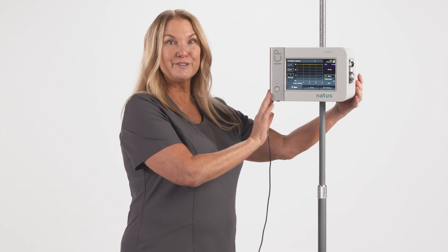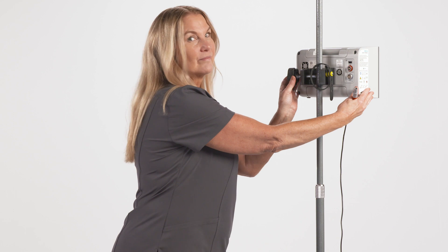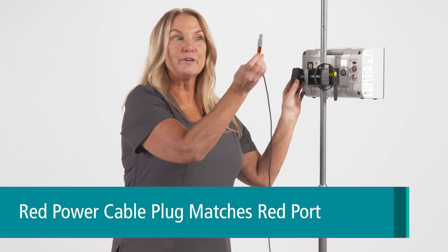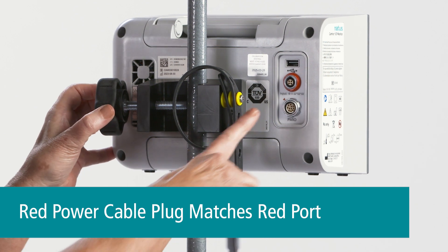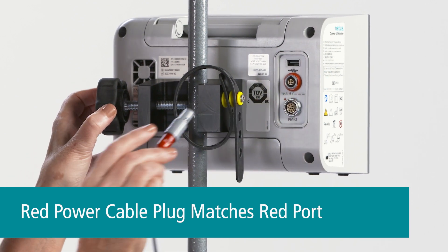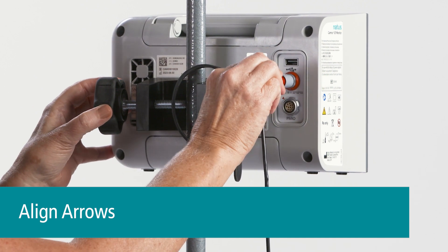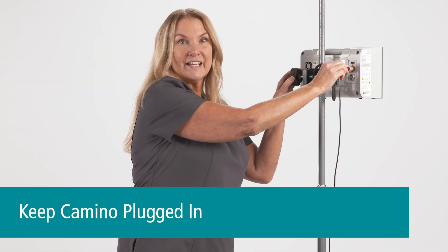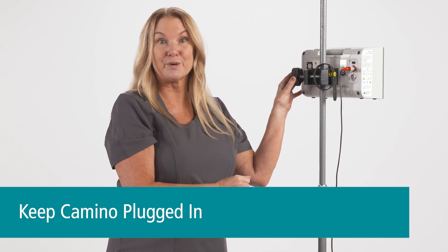I'm going to turn the Camino around so you can see the back. The power cable has a red band on it and it will plug into the red port on the back. You just align the arrows and push. It's recommended to keep the monitor always plugged in to ensure that the battery is charged for transport.